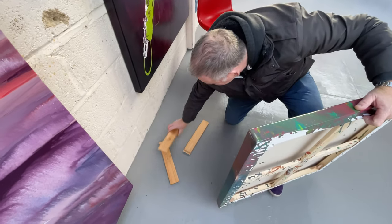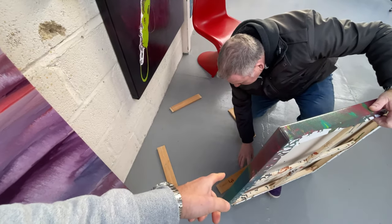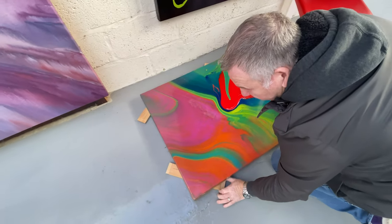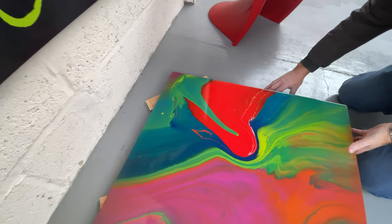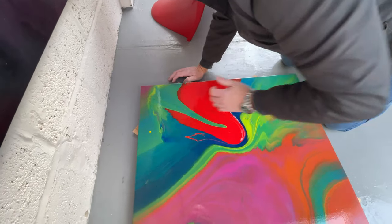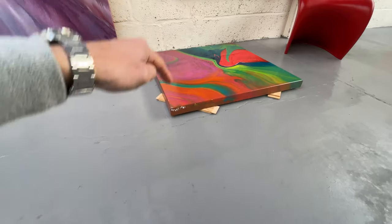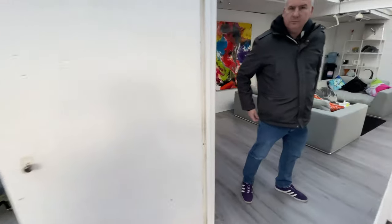We're just going to pop this down now. Let me explain the reason why we've got wood on the floor — it's just to raise the canvas off the cold concrete, especially at this time of year, to allow a little bit of air to get underneath and circulate. This is an 80 centimeter square done on a pre-stretched canvas, which the eagle-eyed among you will know we don't normally do. Propping it up helps in the curing process — air can go underneath as well as hit it on top, helping the enamel paint cure a little bit quicker.